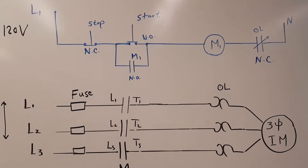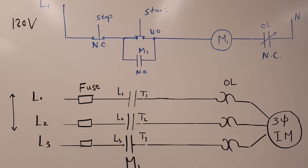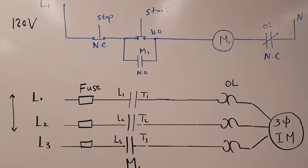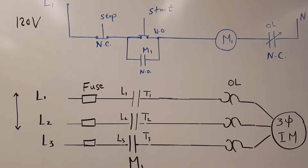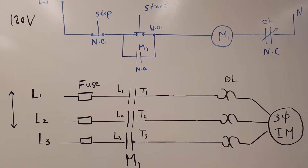In this video we'll learn how to start and stop a three-phase induction motor using relays and contactors, and also learn how a latch circuit will work.